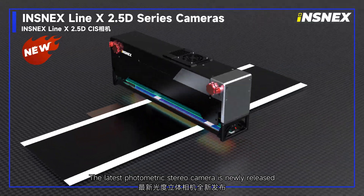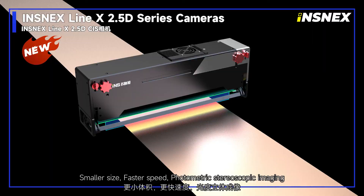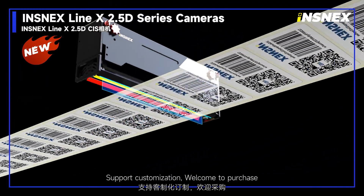The latest photometric stereo camera is newly released: smaller size, faster speed, photometric stereoscopic imaging, and support for customization. Welcome to purchase.